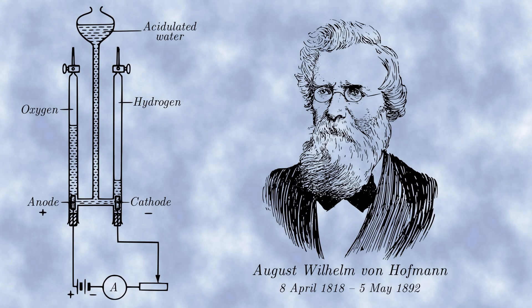A Hoffman voltameter is an apparatus for electrolyzing water, invented by the German chemist August Wilhelm von Hoffman in 1866.